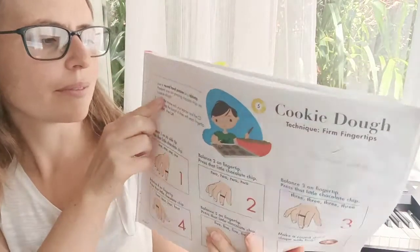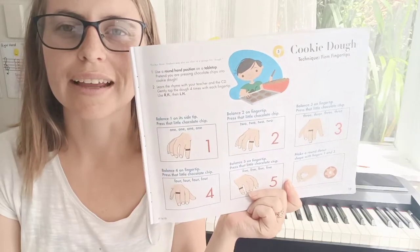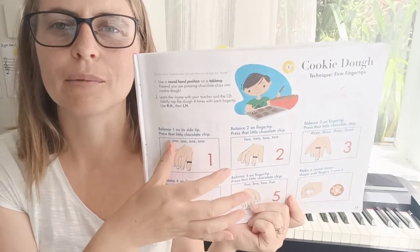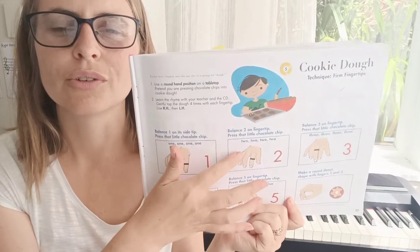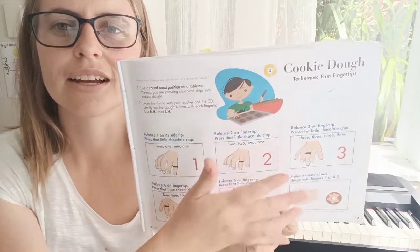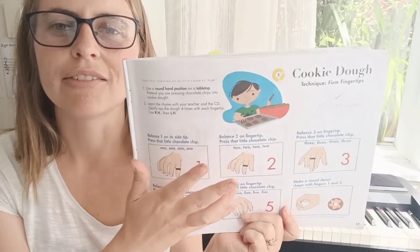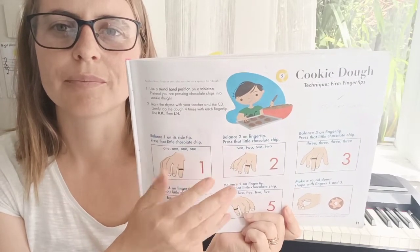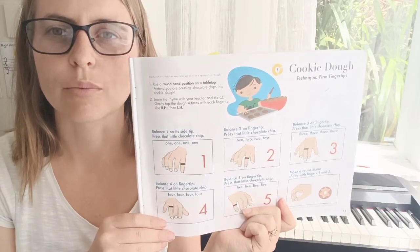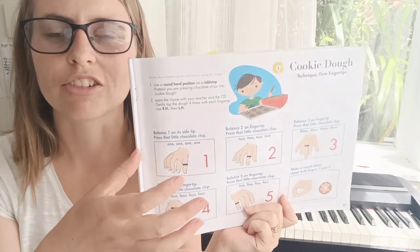So as a warm up, you can try tapping the finger numbers on a table — using your fingers just tapping like 1, 1, 1, 1, 2, 2, 2, 2, 3, 3, 3, 4, 4, 4, 4, and 5, 5, 5, 5. And then once you're feeling good at that, you can try doing that on the piano as well. It doesn't really matter what key you do — the point is just changing your fingers.